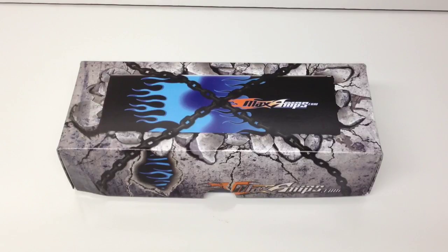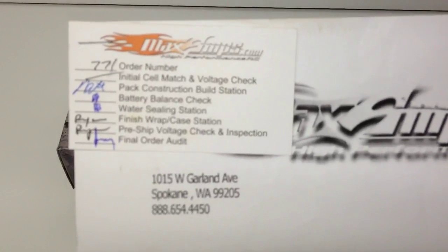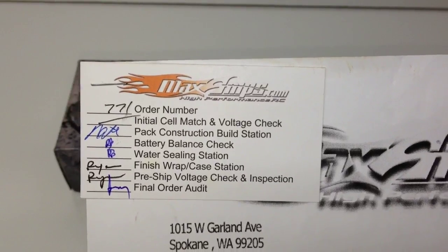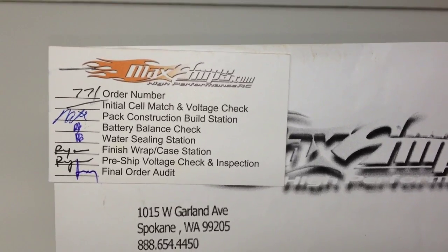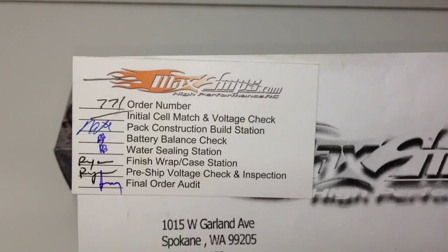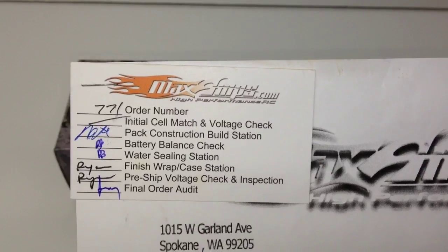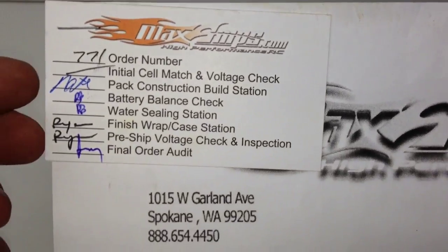It's a 75C constant battery. So let's go ahead and unbox this thing. This is the sheet I got with it, and what's really cool about MaxAmps — and I think I said this in the previous video — is this isn't a warehouse where someone just pulls an order, throws it in a box, and ships it to you. MaxAmps actually makes the batteries when you order. It's kind of like going to a restaurant where they actually make the food after you've ordered it. You can see my order number right there.